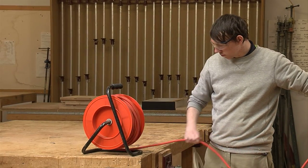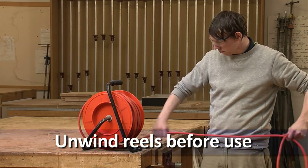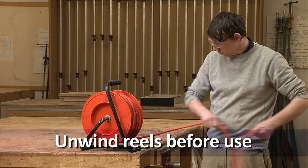If you are using an extension cord stored in a reel, make sure it is completely unwound before use. Otherwise, it will overheat.